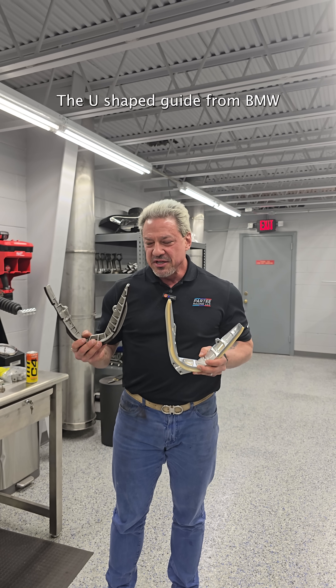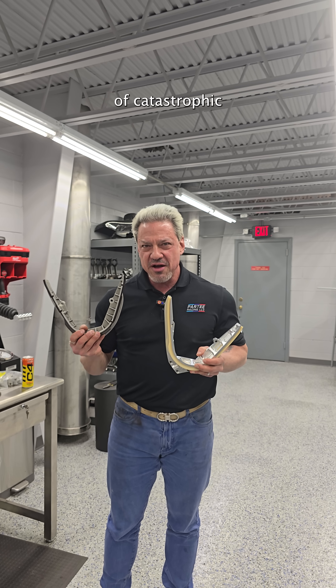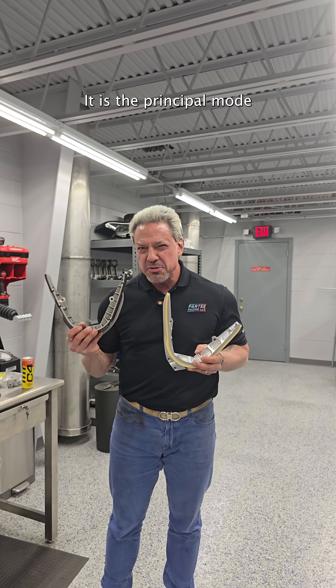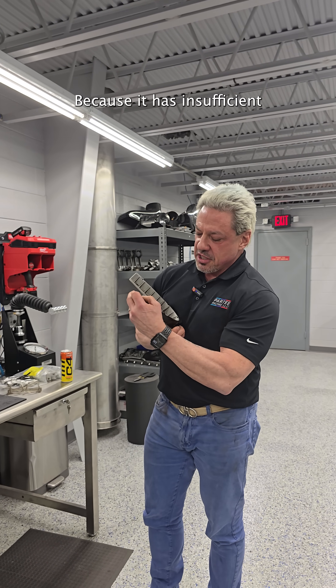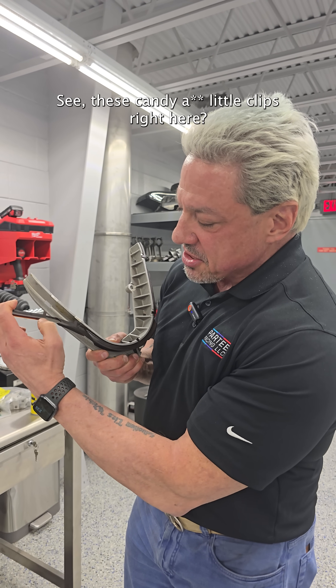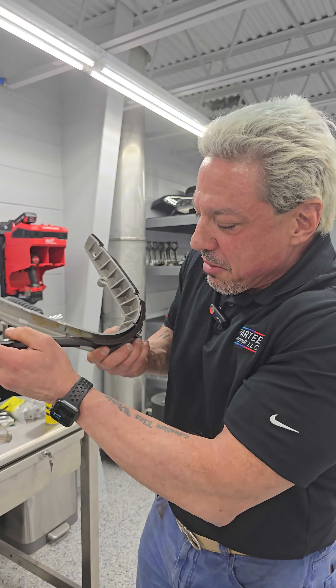The U-shaped guide from BMW is the single largest cause of catastrophic loss of a BMW S62 engine — it is the principal mode of failure of these engines. Why? Because it has insufficient adherence to the cast aluminum backing. See these little clips right here? That's the only way that it adheres. See, it already comes — it pops right off.